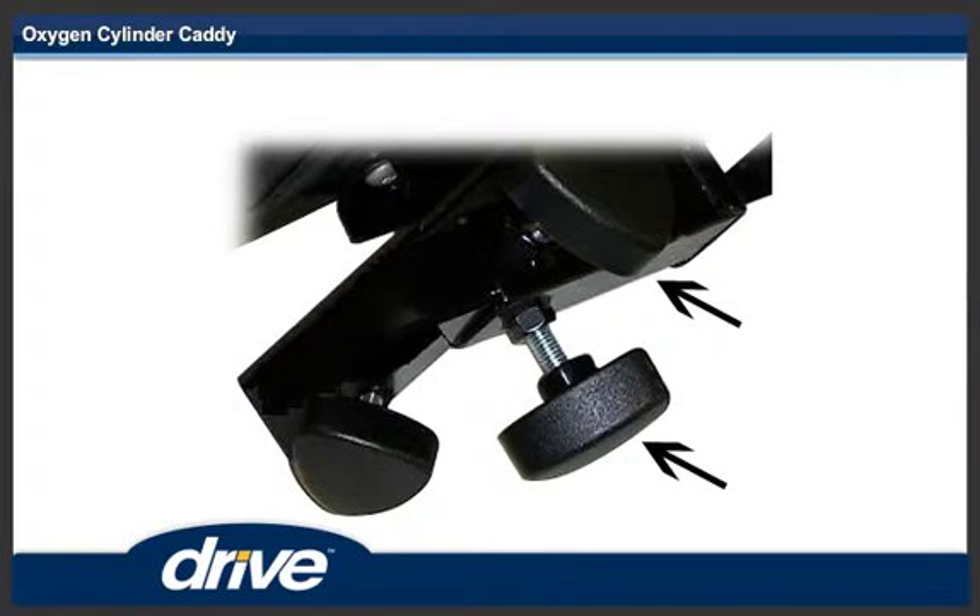Step 3. Install two of the knobs on the square tubing on the rear of the seat. Install only about 1/8 of an inch.